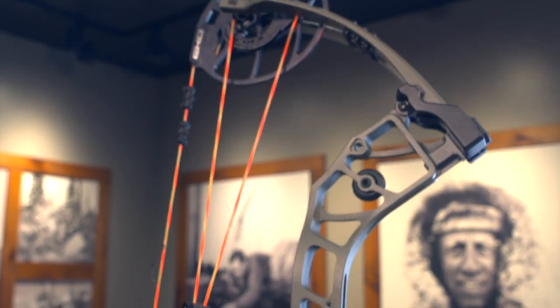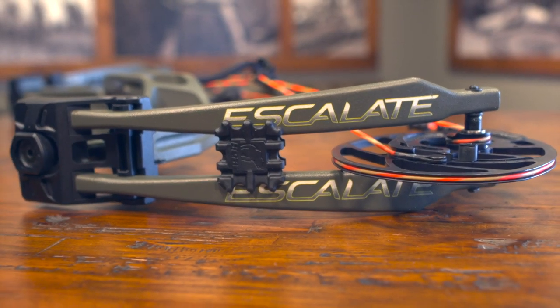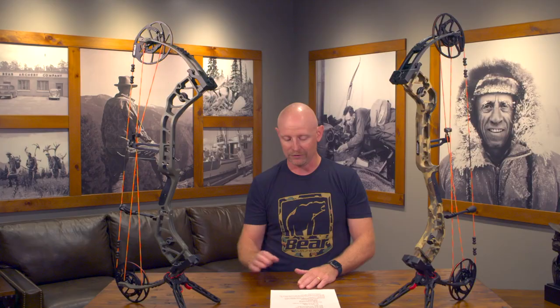It's offered in many different camo combinations. Right here is an all-olive version. We also have our Fred Bear version, and we offer it in Veil Whitetail, True Timber Strata, and an all-black shadow version. If you liked what you saw here, be sure to check out the Bear Refine and the Bear Resurgent.